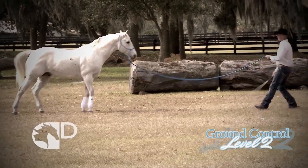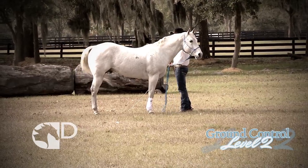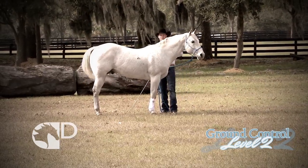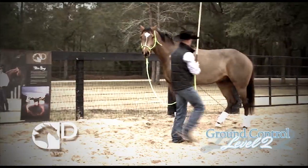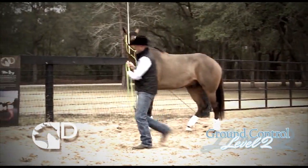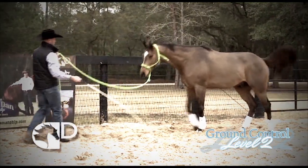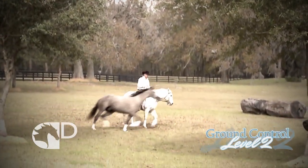As you advance into Level 2 Ground Control, you will be able to stop your horse at increasing distances and at greater speeds. Ask your horse to hold a specific position as you move around them and expand the distance, directions, and orientation in which you ask your horse to move in relation to your position.